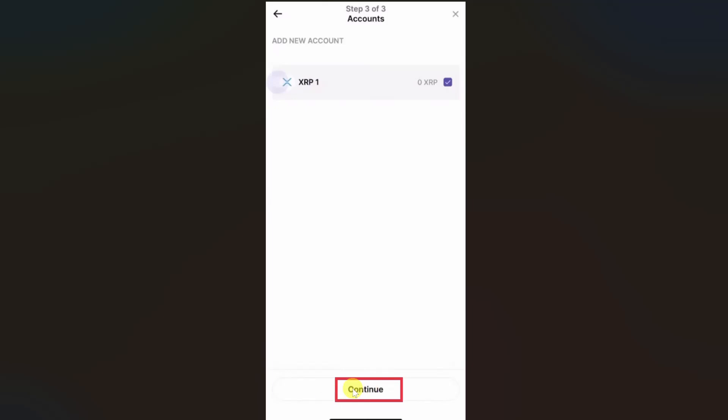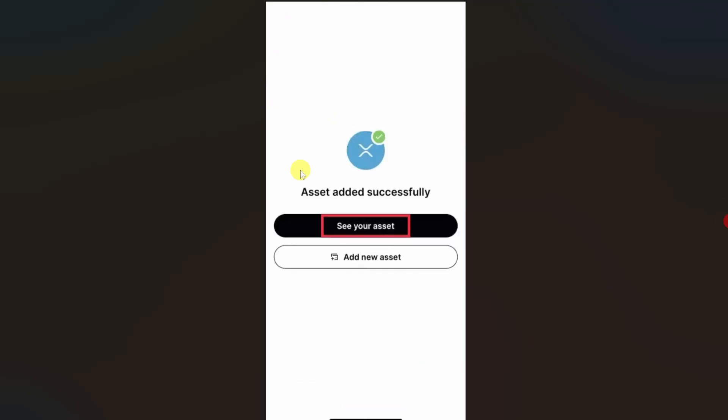You just have to click on this checkbox and then click on continue and your XRP will be enabled in your device.